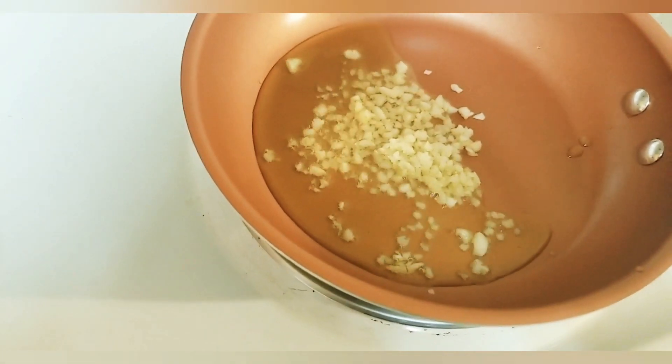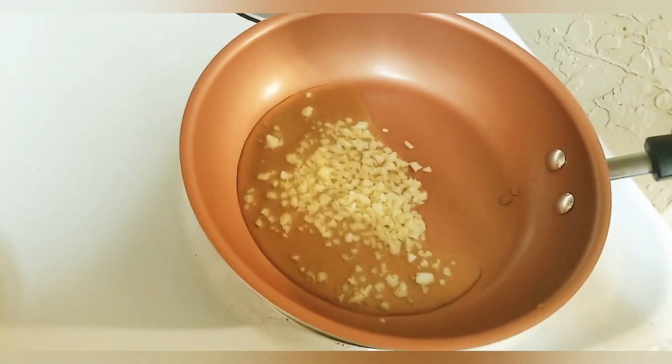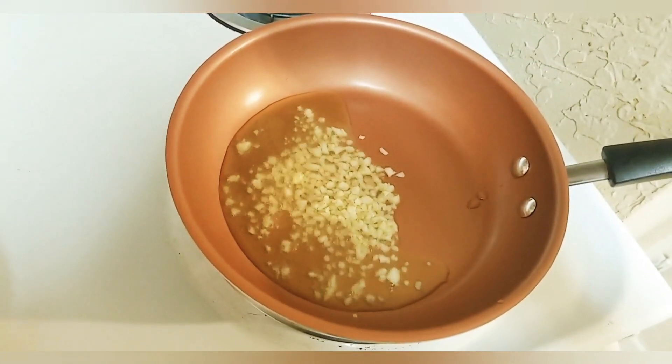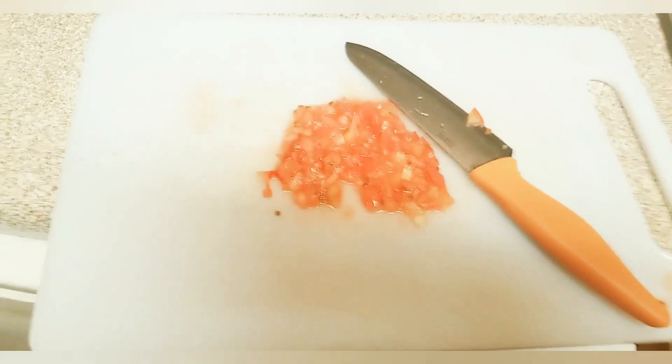I am very excited to have you. They are very excited to have an understanding of this. Please stop disturbing. I will give you the knife. I will use the knife.